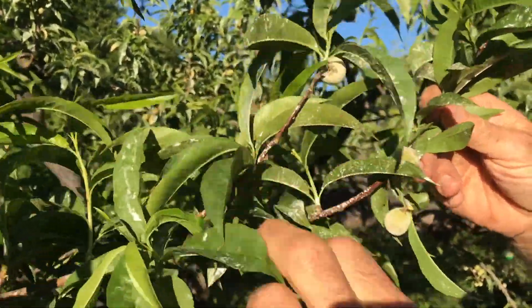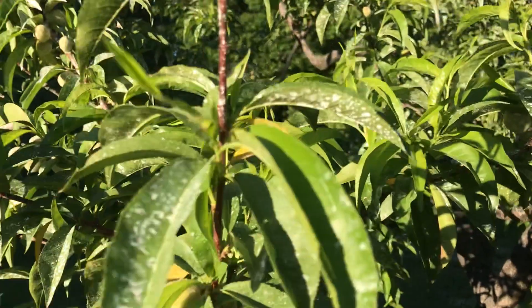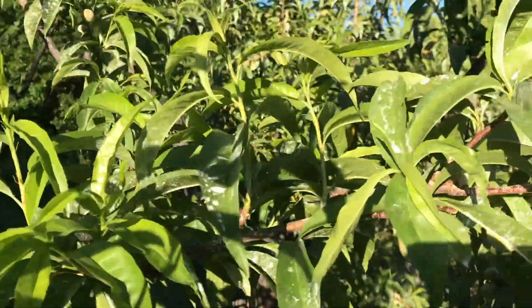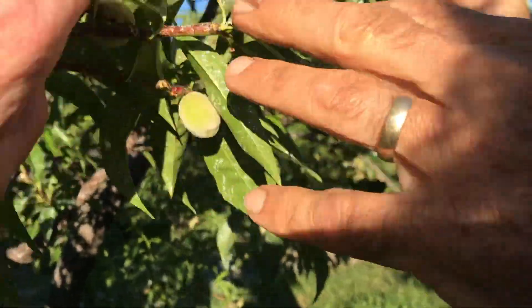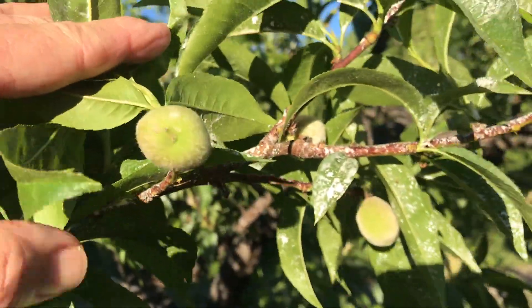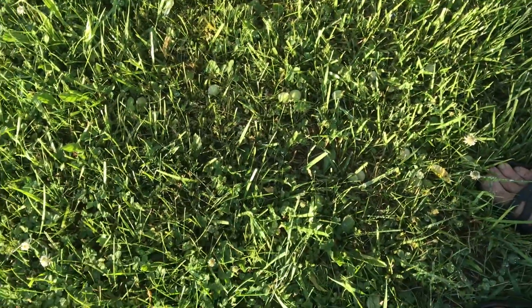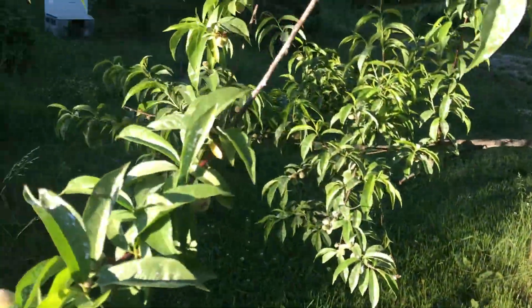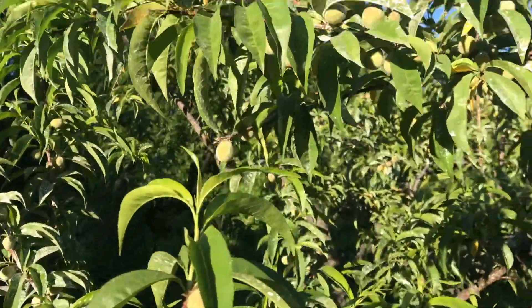We invite the grandkids over and they help out. Space them about three to four inches apart. That whole bunch was full of peaches and look what's left — the ones removed are all on the ground. There'll be zillions of them but they all turn into dirt. There we go.